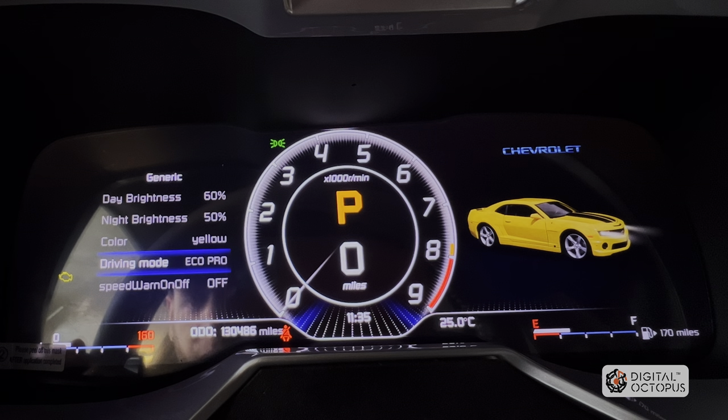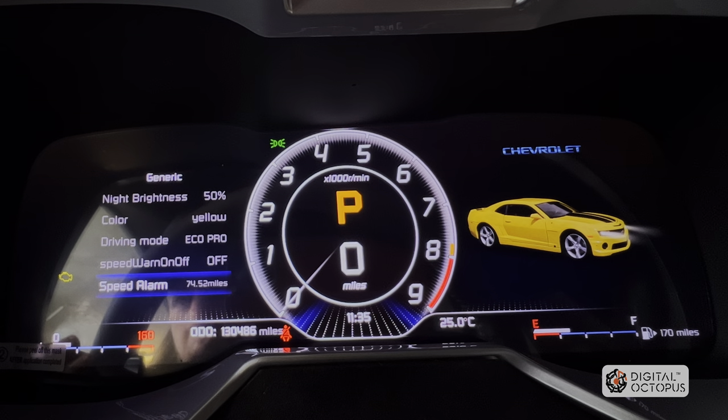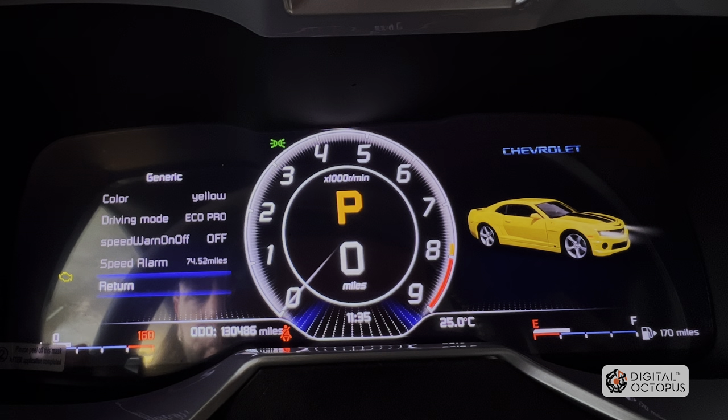Next is driving mode. If you don't have driving mode on your car, this is only going to change the color of the background — it's not going to change the performance of the car. Next is speed warning — in case you want to set a speed warning alarm. Right now it's set to 74 miles per hour. I have it off, but it'll let you know if you're speeding.